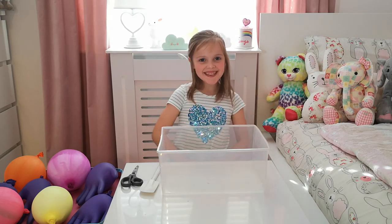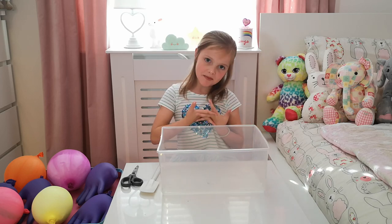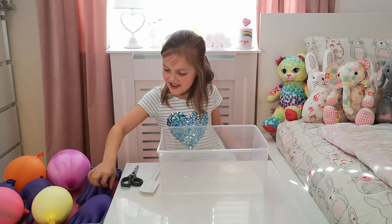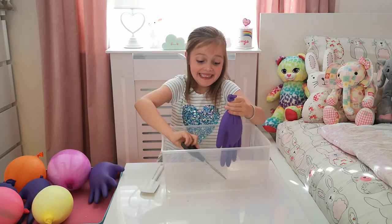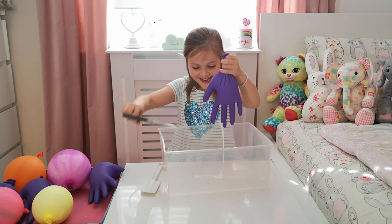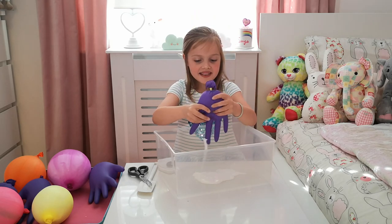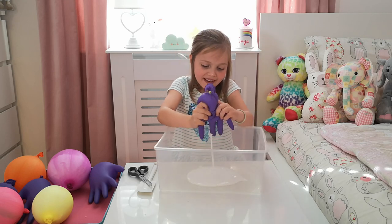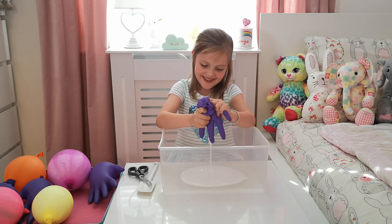Hey guys, welcome back to Everything Enya! Today I'm doing a balloon pop challenge slime challenge. I've got some gloves here. I know what some of them are because I've been feeling them, but I might not really know what the other ones are. I'm just gonna pick this one - it feels heavy so I think it's glue, and this is gonna be a giant slime. I'll put it in this big container.